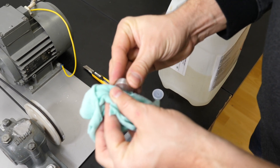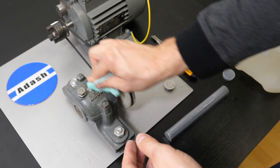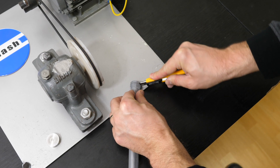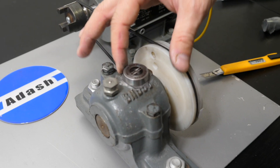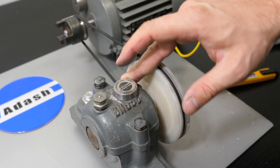For mounting the measurement pad, it is important to clean the machine surface — this means removing paint and rust with a grinder and degreasing with solvent. Then cut the glue and mix the two glue components between your fingers. Glue the pad, and after 24 hours the pad is ready to use.